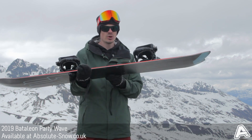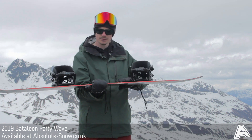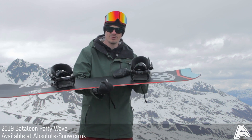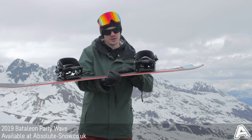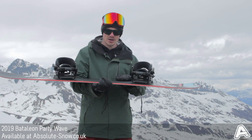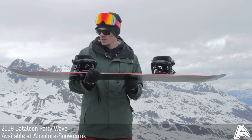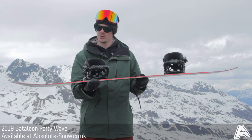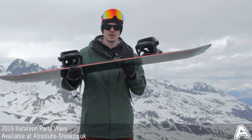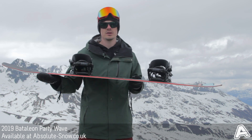It's got a mellow camber profile, so you've got camber that's going to give you a lot of pop and performance, a really high level of edge hold when you're riding on piste and laying down carves. It's also really good for slashing powder lines. It's got Battalion triple base technology which works to take away the catchiness of camber, makes it a little bit easier to ride, and also helps promote the lift in powder as well.